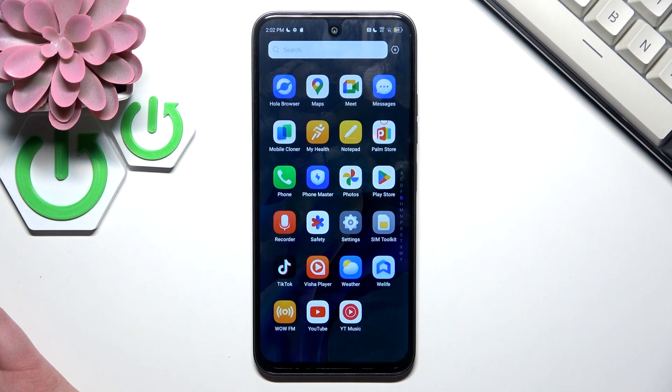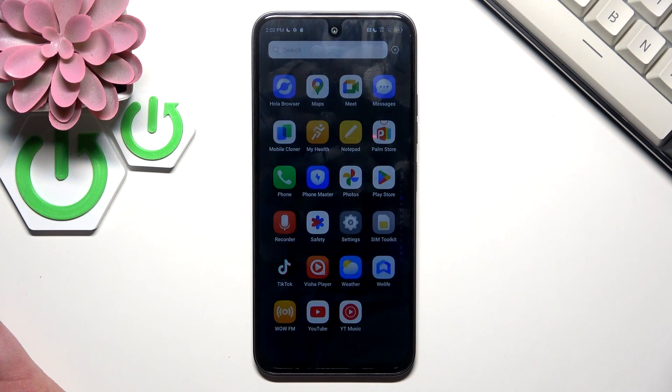Hello, in front of me I've got Tecno Spark 30C. In this video I'll show you how to transfer files.